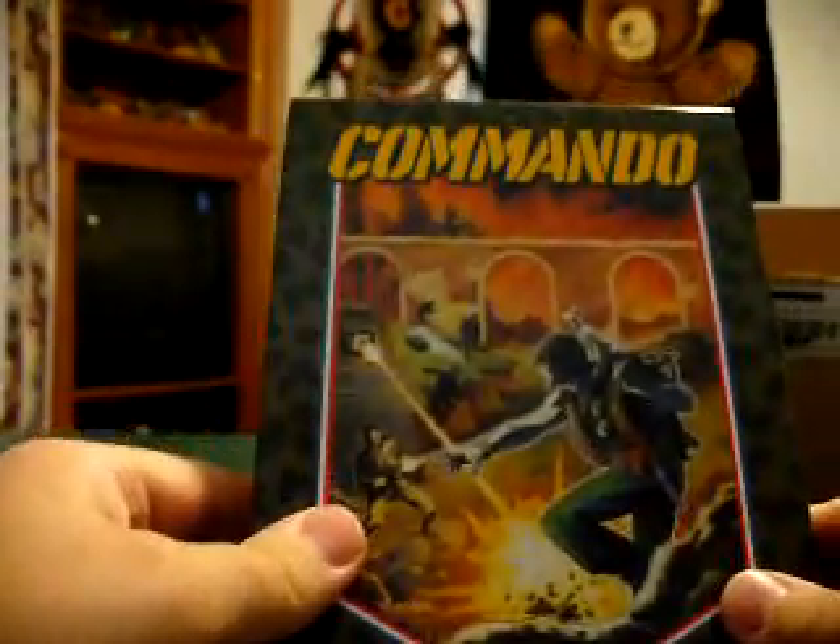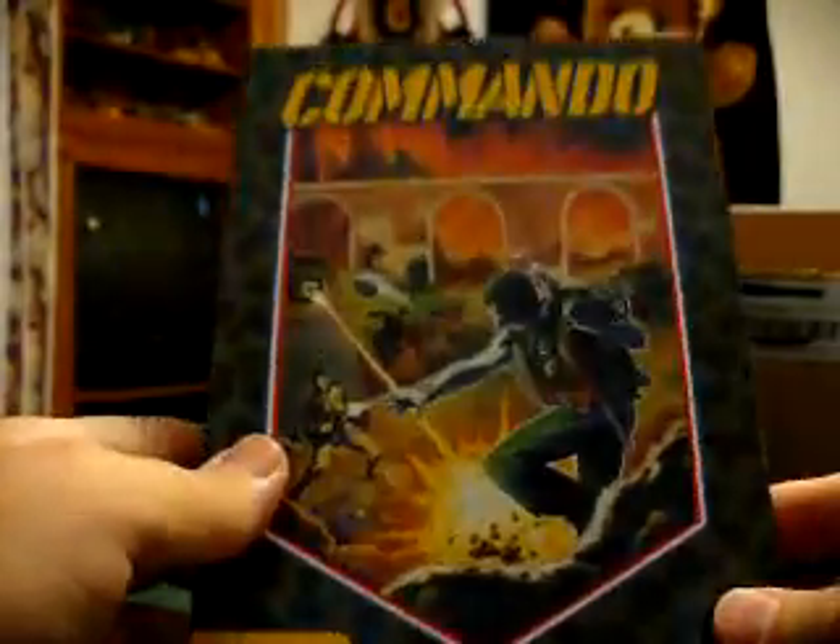First, we have Commando for the Atari 2600, complete and boxed. I'll carefully open this — for Atari games you're supposed to open from the top. I always try to be very careful with these. Here is the cartridge in excellent condition — this thing's just about mint. The box is mint, the cartridge looks mint, the manual looks mint. And I paid — not counting shipping — $12.95 for that.